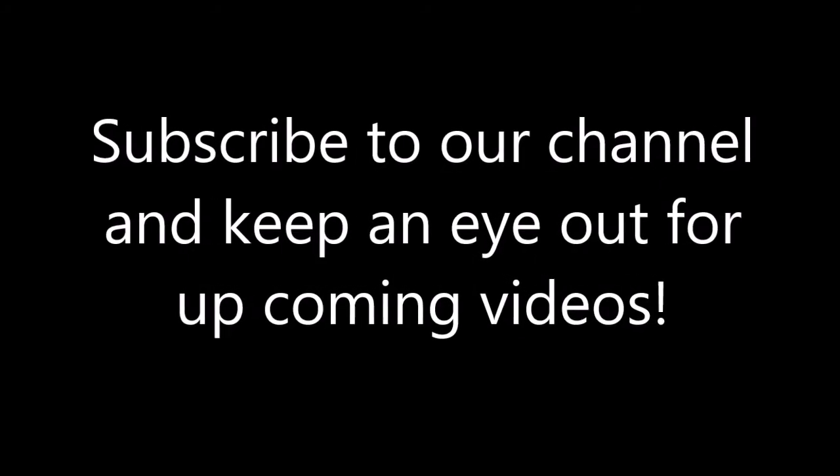Thank you for watching — hope you learned a few things. Make sure you subscribe to our YouTube channel and keep an eye out for upcoming videos.